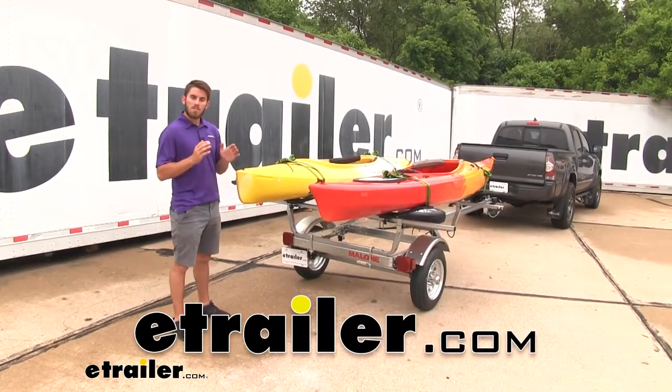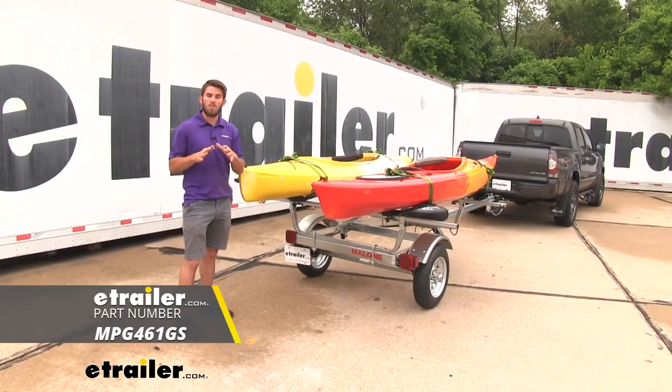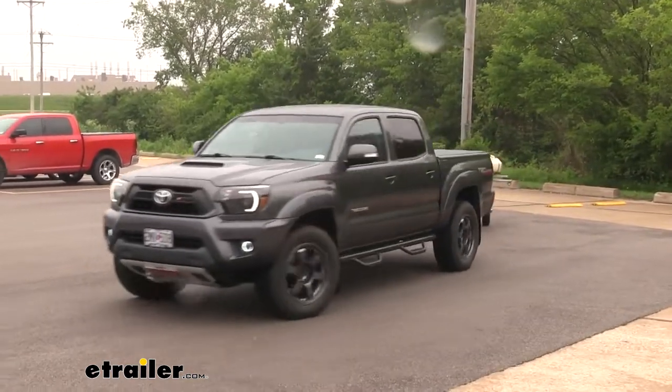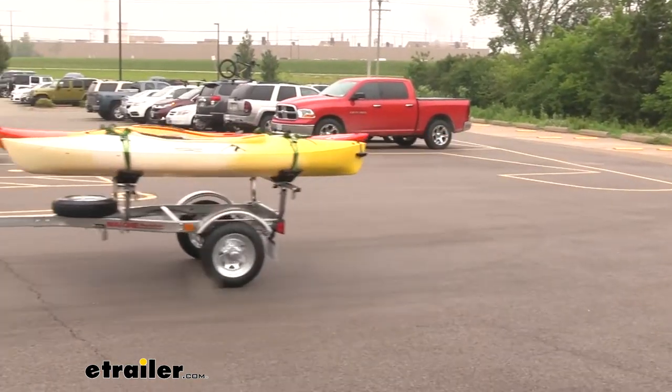Hey everyone, it's Colin here at E-Trailer. Today we're going to take a look at one of our Malone Microsport trailer kits. In this kit, you're going to get the Microsport trailer, the spare tire kit which comes with the spare tire, and you're also going to get two Malone Mega Wing fishing kayak carriers.